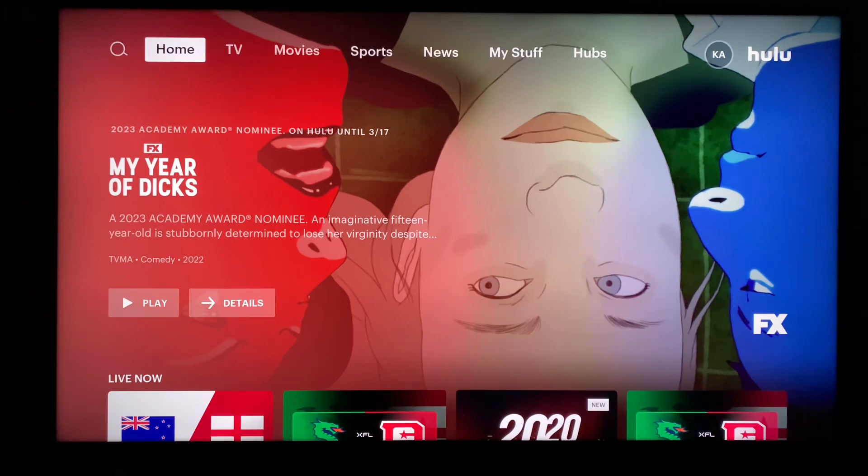Hi everyone, welcome back to my channel. Today I'm going to review ESPN Plus on Hulu. The LG TV that I'm using right now doesn't have the ESPN Plus app, that's why I have to use Hulu to watch ESPN Plus. Even if you don't have the ESPN Plus app, you can actually watch ESPN Plus content through Hulu.